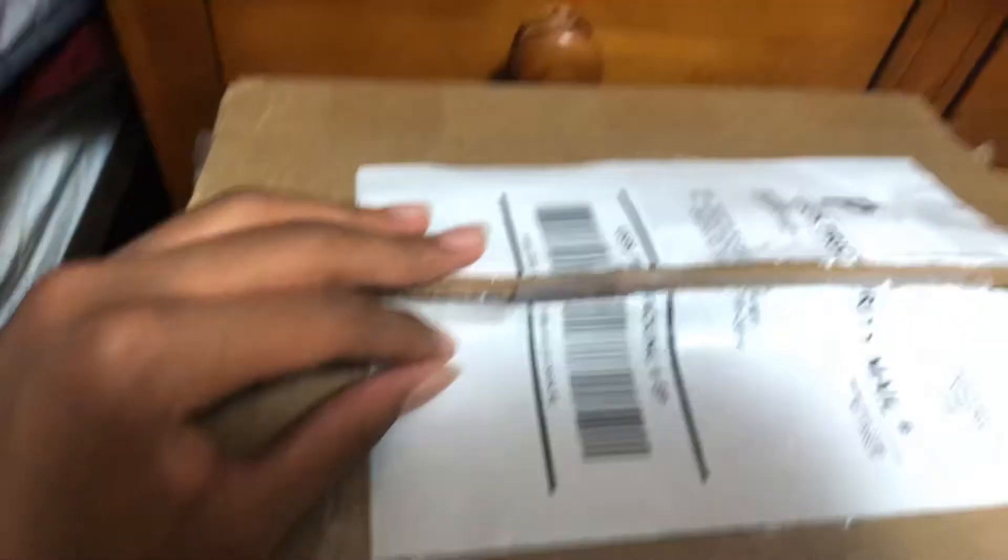Today I ended up getting a package, and here it is — as you can see. So yeah, we're gonna be reviewing what's inside here. Given what you've seen in the preview, you probably already know what's in here.